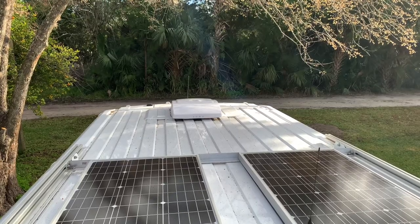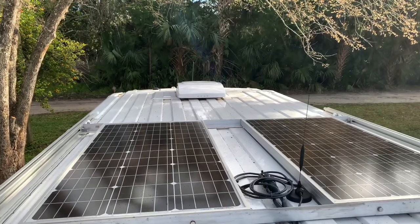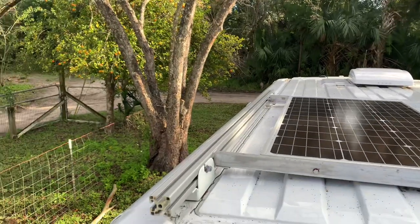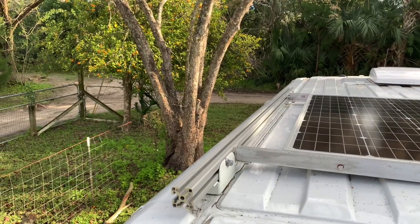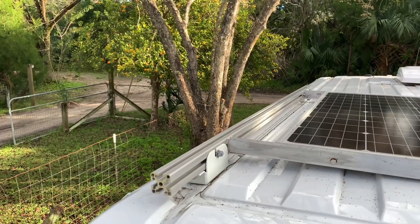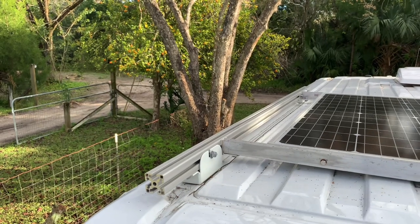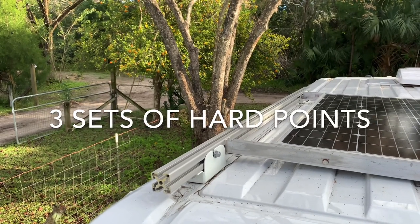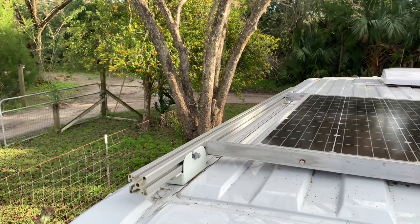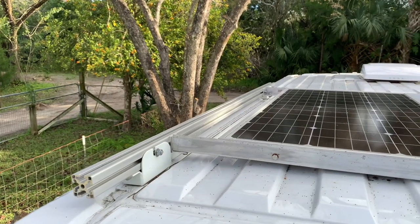Behind there we have the solar panels. I have two 100-watt solar panels and they are attached to — I really like this — it's called Custom Cargo, and it's 80/20 aluminum. The brackets come specifically for the ProMaster to attach to the roof. If you don't know, there are three hard points for attaching stuff to the roof where you don't have to drill holes. I really didn't want to drill holes in my roof to install the solar panels. The aluminum angles I made from stuff I had here at the house.